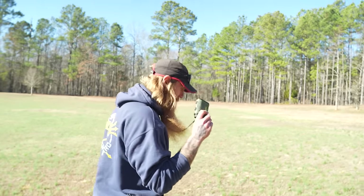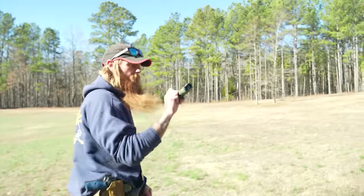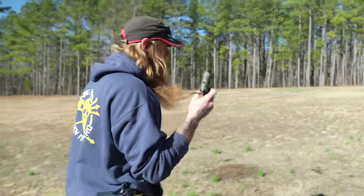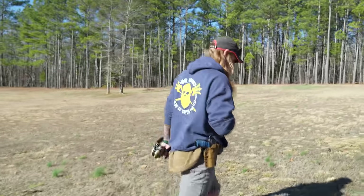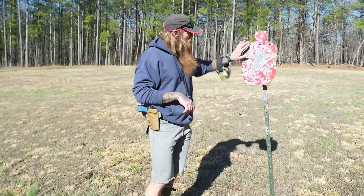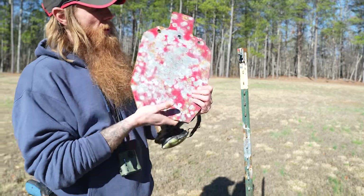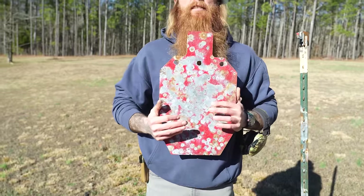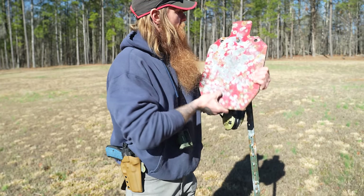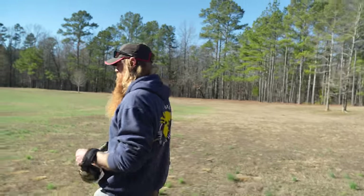I actually brought out a rangefinder for you crybabies — this is a Vortex Ranger 1800 — because I told y'all on the last video that my steps were longer than a yard. So as we work our way back, we'll actually be able to range it and see what our actual yardage is. This silhouette here is seasoned. Just to give you some context on how big this is, I'm a full-size man. All right, y'all know the drill here.